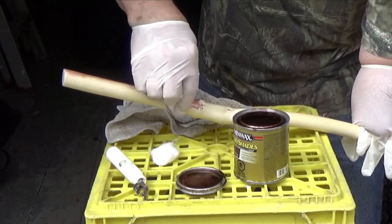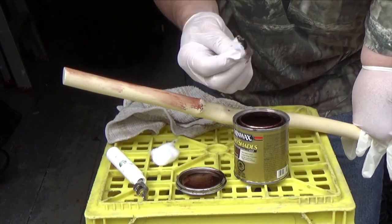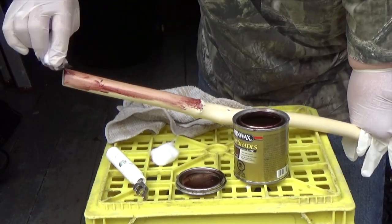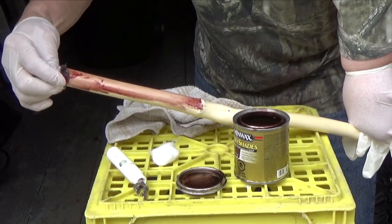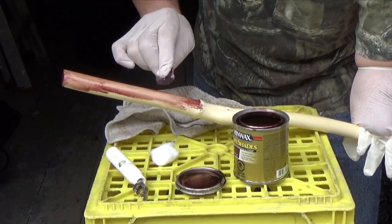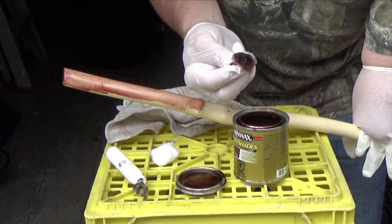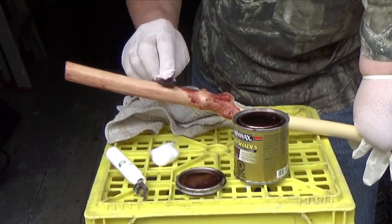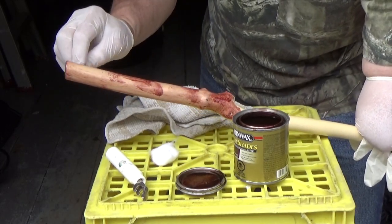Oh yeah, that's not too dark at all. Anyway, this Minwax has a polyurethane component, so you stain and protect at the same time all in one step. I might actually need a couple of coats of this.